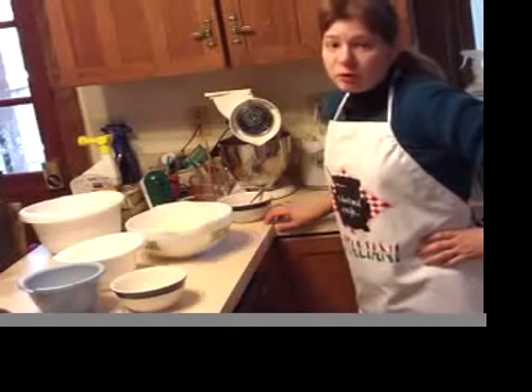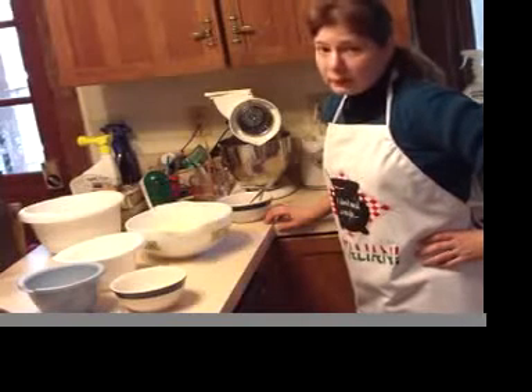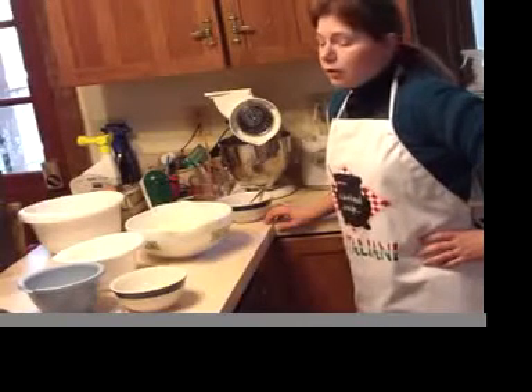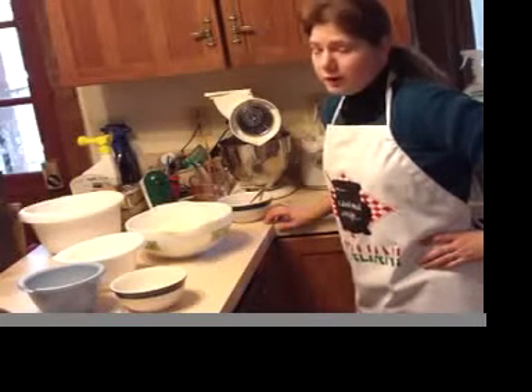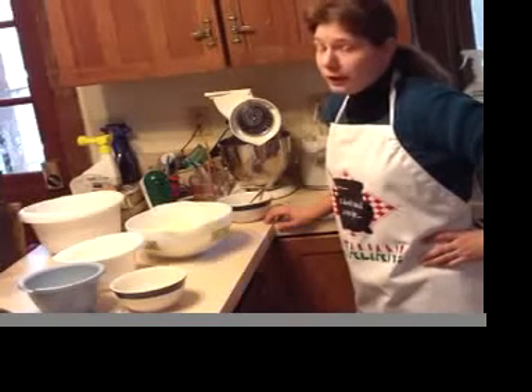The first step in the Peach Melba Cheesecake is, after we've made our plain vanilla batter, we need to split that batter into three separate layers. Two of the layers are going to be almost equally as thick, and the third layer is going to be very, very thin. I'm going to call my husband in, and he's going to split the batter for me because he's really good at it.